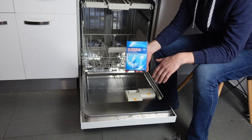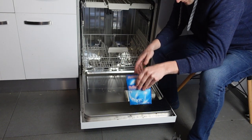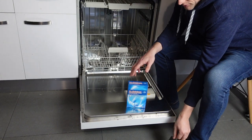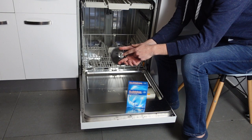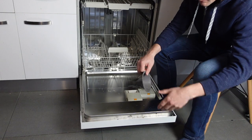You can get this salt at any grocery store, any big box store, anything like that. All you need for this is your dishwasher, your salt, and a funnel. You usually get one of these wide mouth salt funnels with your dishwasher. If you didn't get one or lost it, I'll put a link in the description to one that will do the trick.